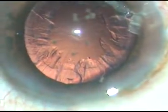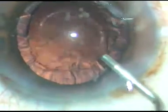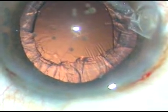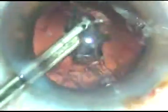Now we can see a very nice red reflex in this case. Viscoelastic substance is injected, and now I am going to use a 23-gauge Simcoe cannula to remove the cortical matter. It is very easy to remove the cortical lens matter with a Simcoe cannula, or you can use bi-manual IA — it's a matter of practice, whatever you practice a lot. Now I am going through the side port to remove the cortex from the sub-incisional area.